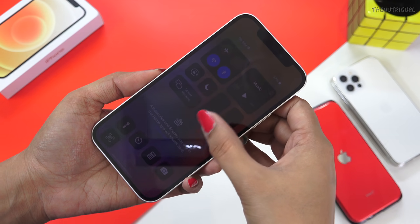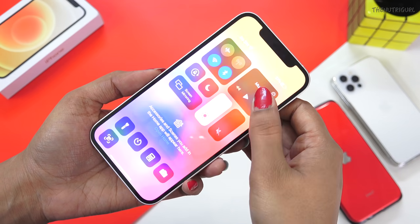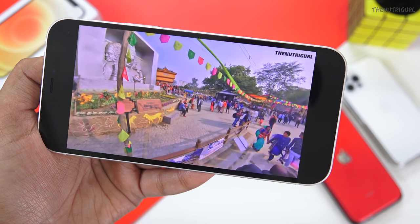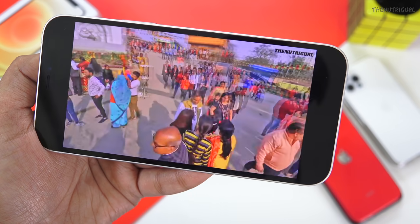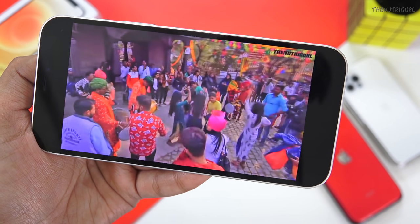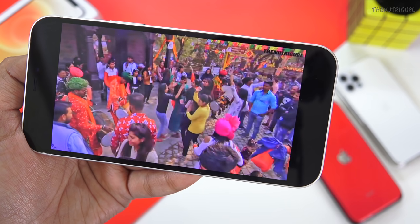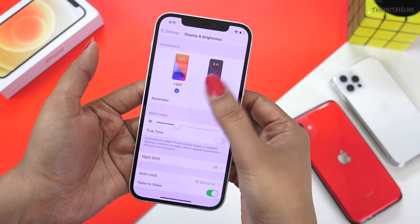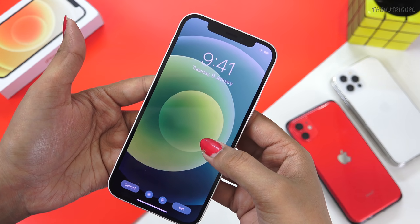Unlike before when we got an LCD panel, now we get an OLED panel so the display is bright and colorful. It is a 6.1-inch OLED Super Retina XDR display with typical brightness and 1200 nits maximum brightness. The contrast ratio is excellent; you get True Tone display, making movies, videos, and gaming look great. Dark mode is a favorite, and new wallpapers further enhance the user experience.